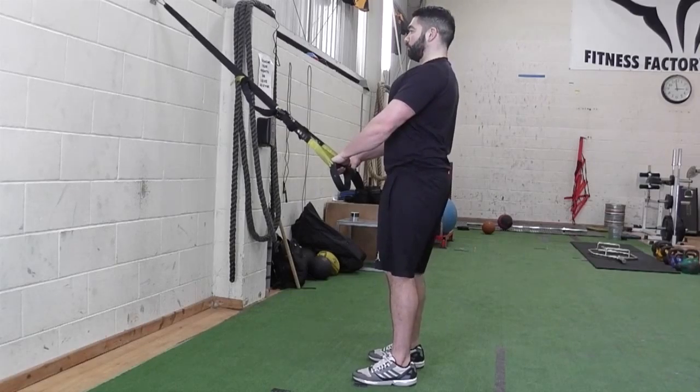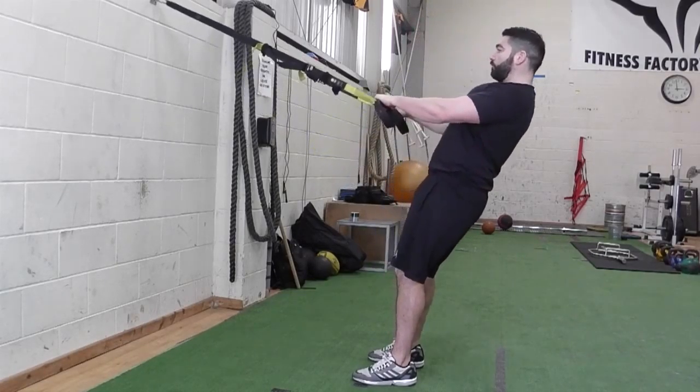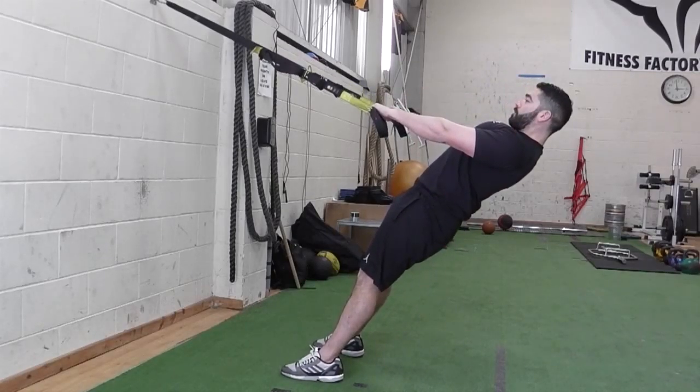Facing the Suspension Trainer, hold the handles and lean back until your body is at a 45 degree angle to the floor. Your arms should be extended and feet planted to the floor.